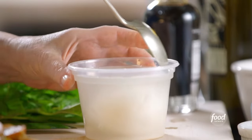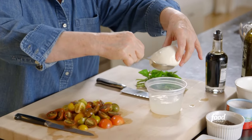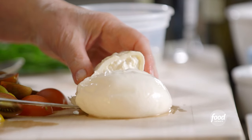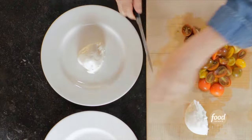Next is the burrata. What burrata is — it's mozzarella with a very soft center. I'll show you when I cut it. This is enough for two. It always comes in water to stay moist. I'm going to cut it in half, and you'll see the center is really creamy. What I do is put the creamy side down on the plate, just like that.